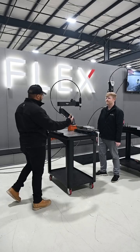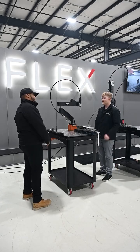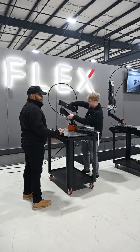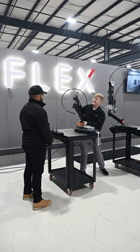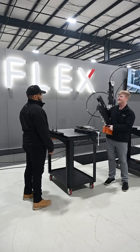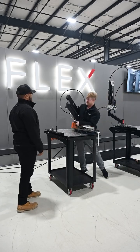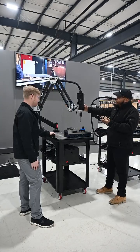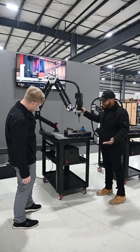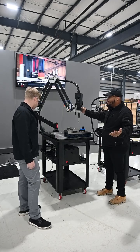Check this out. Three words: mobile, magnetic base. I can pick this up and take it over to my part rather than bringing my big part over to it. Okay, that's pretty sweet. I got mobility too — you see this three-foot mobile cart? This can be rolled around. It's got casters. It's mobile.